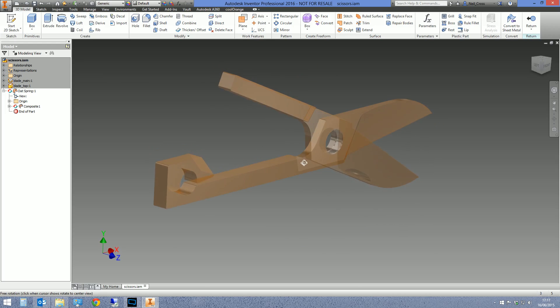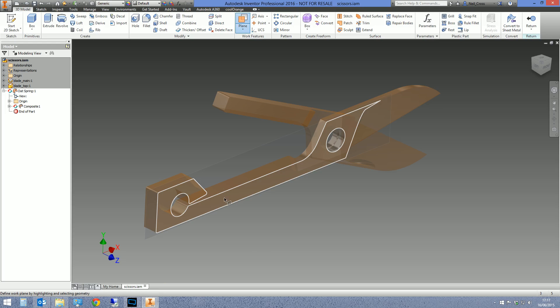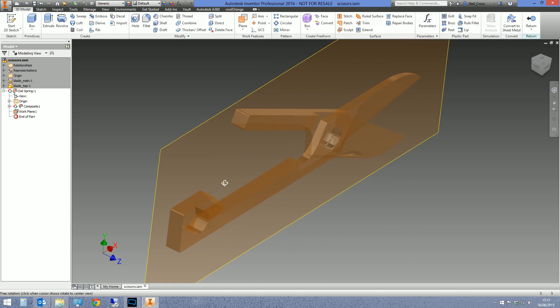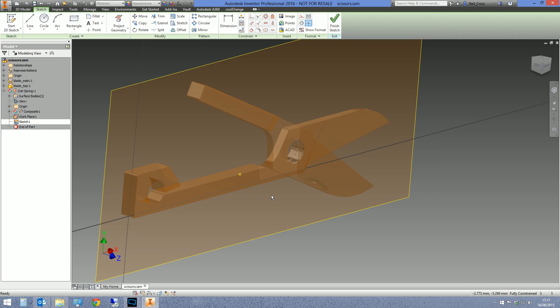The next thing we need to do is create the center line of the spring. There's currently no center line to sketch on, so we need to create a work plane using the mid-plane technique. Select Work Plane, click one face of the handle and then the other face — that creates a work plane exactly in the middle between the two faces. That's now a parametric center plane between those two faces, and it allows us to sketch on it.